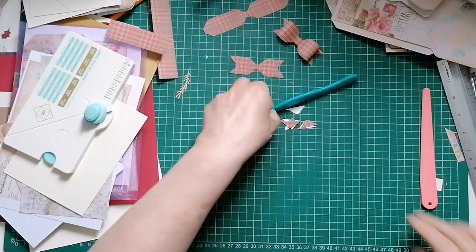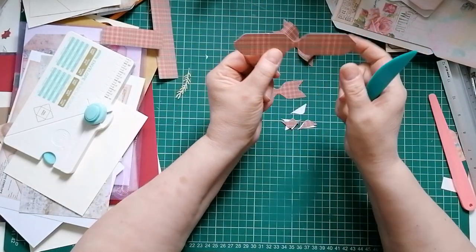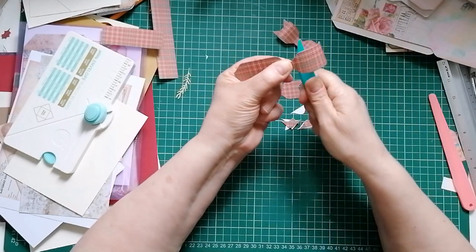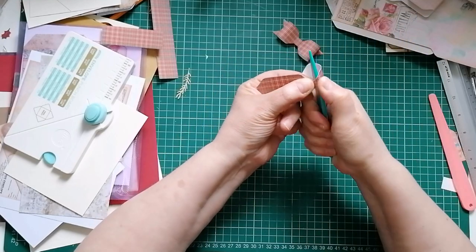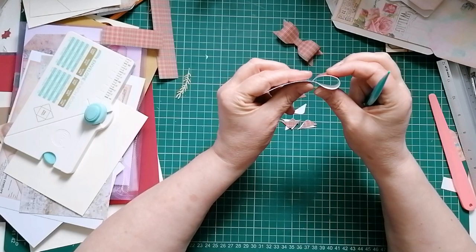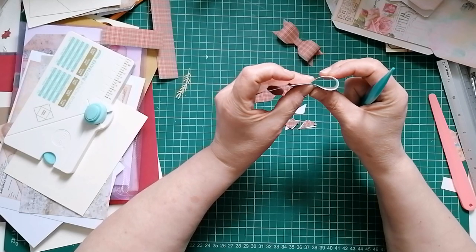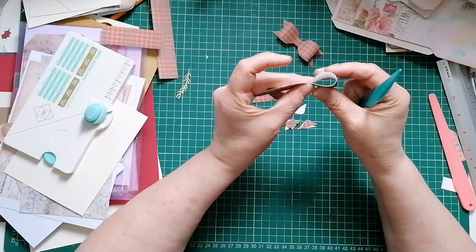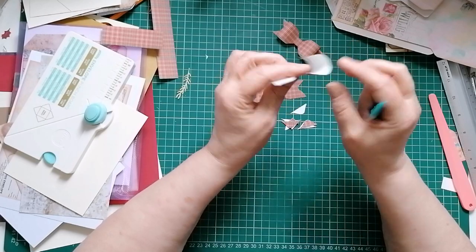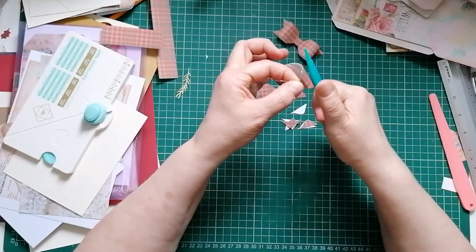Put the punch board away and take out your bone folder. Take your first piece and just curl it - it breaks down the fibers a little bit and starts to bend it over, so there's less chance of it creasing when you bring it together. If you want it to crease for a flat project, it'll still crease better when it's already bent and you'll get the crease exactly where you want it. So it's still worth doing this stage.